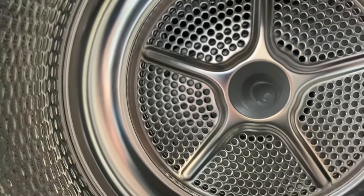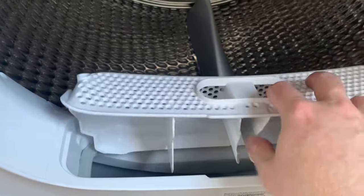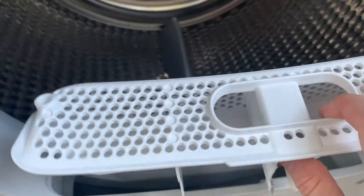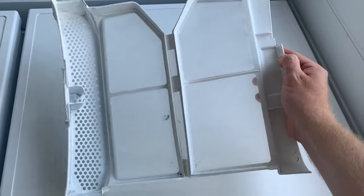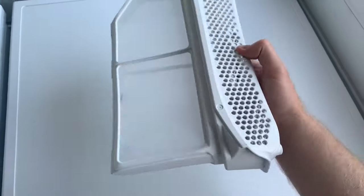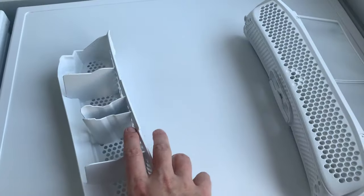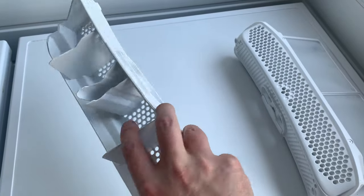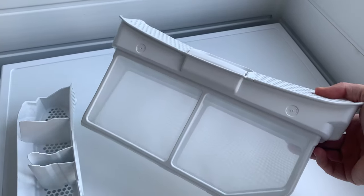Two things I must mention. When this machine arrived, the filter inside was a demo unit. This is what the real filter should look like. I called Siemens and explained the situation, and they sent out the real filter within a few days — I must say it was excellent customer service.